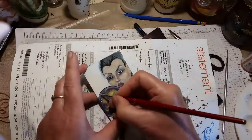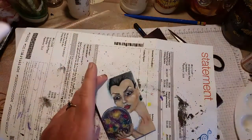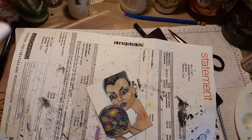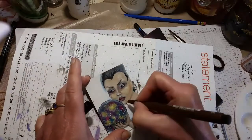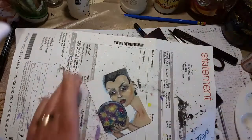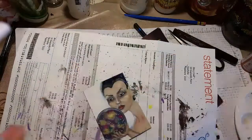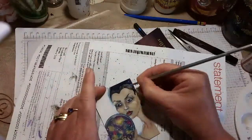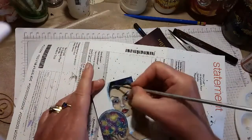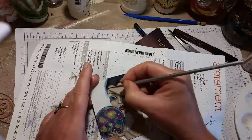Now I'm going in and refining details and fixing things up because her head is a bit of an odd shape. Her eyebrows looked a bit off, so I'm defining and refining, trying to get things to the point I'm happy with. I'm putting a bit of blue into the black of her hat to give it a bit more depth.